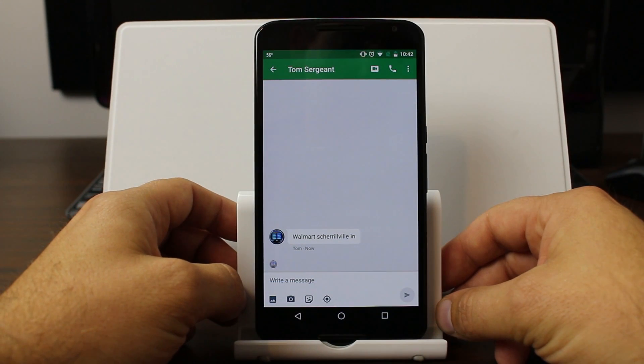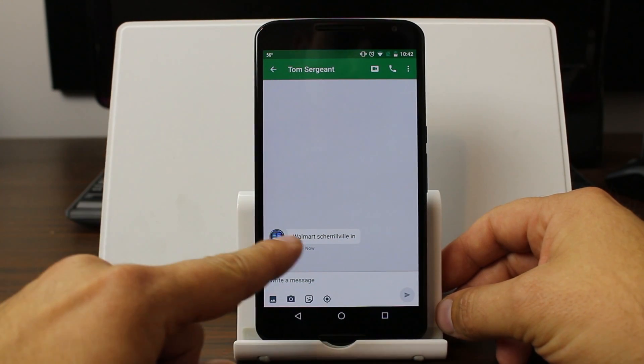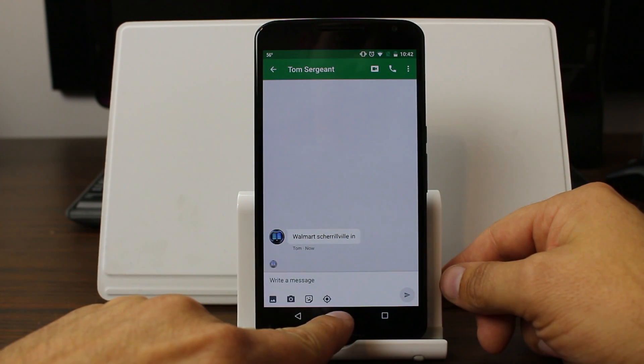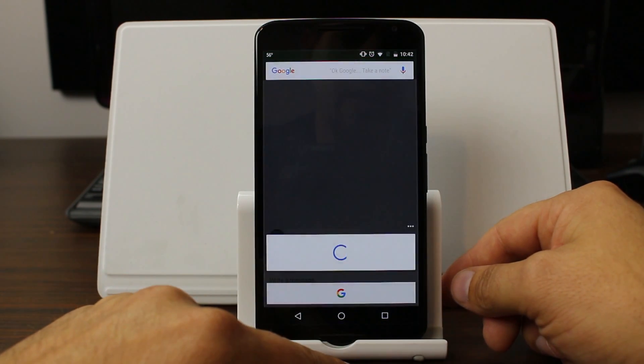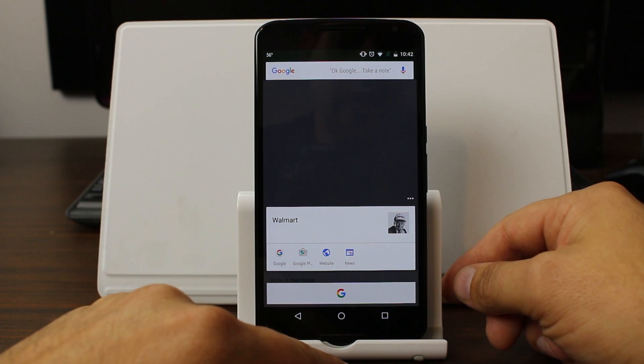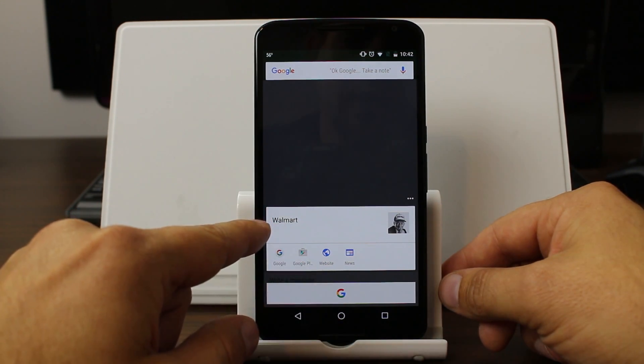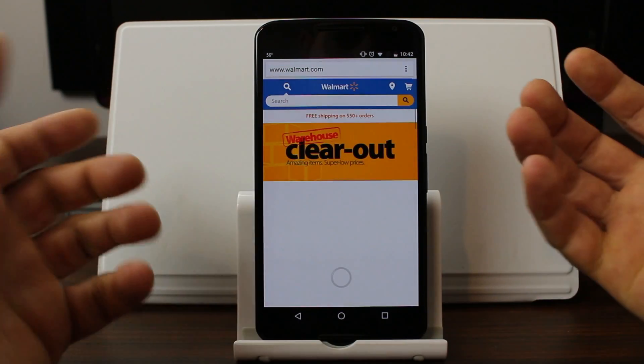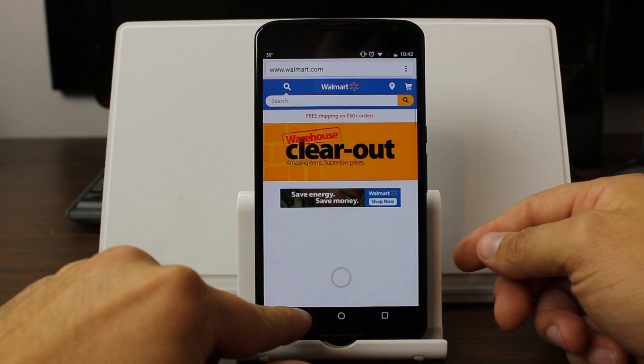Here I've got one last one. I just sent myself a Hangout message, and I'm curious if it can search 'Walmart' just out of curiosity. So I'm going to hold it down — and it did. It at least found Walmart, and you could probably go to the website. And there you go.